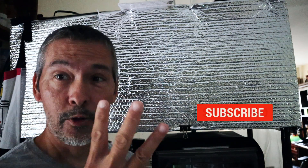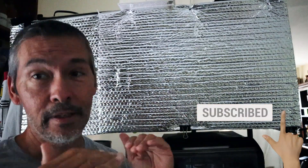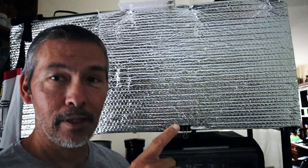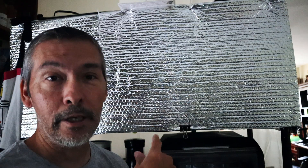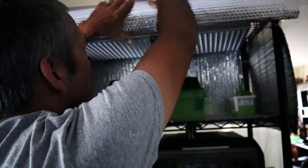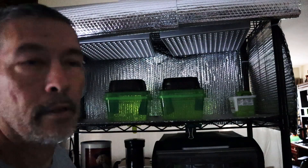I planted some broccoli sprouts three days ago and haven't done anything or even checked them, so this is the first time we're gonna check it. A traditional way of growing microgreens requires going in once or twice a day to water them. If you don't have time for that — like me, since I'm on the road all the time — this passive method is the way to go. I'm also taking off for a whole week soon, and I'll still be able to grow microgreens while I'm away.